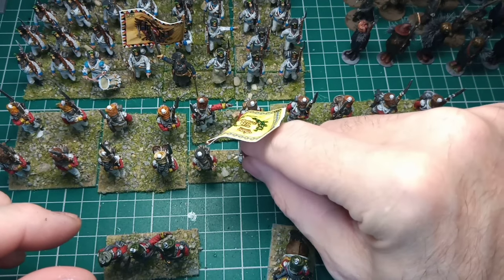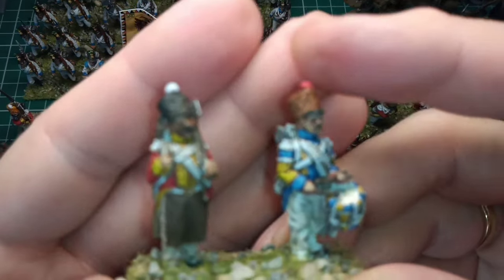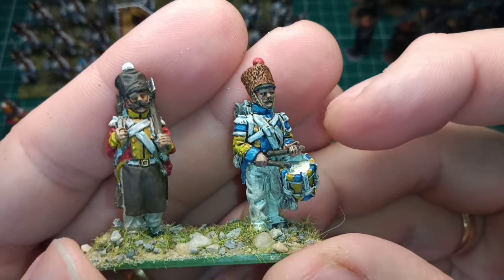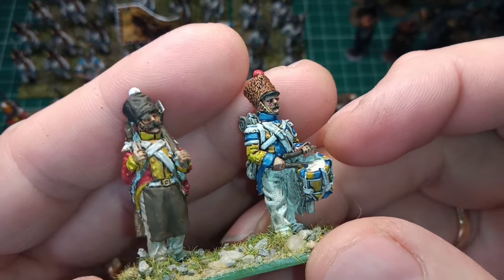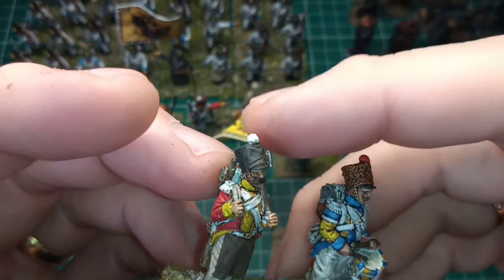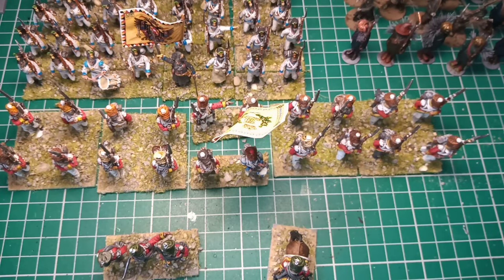Let me show you the drummer and the sapper. Really happy — the drummer is probably some of my best work, especially the drum itself. And his big old fat moustache — really, really chuffed. That really comes down to the sculpts; these are Calpay Miniatures.